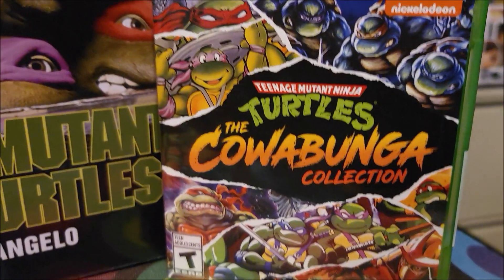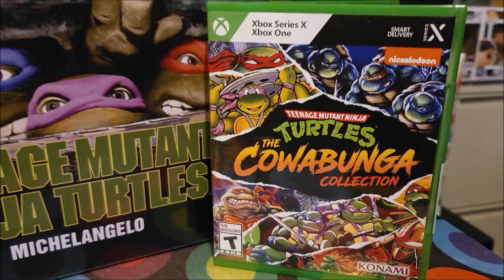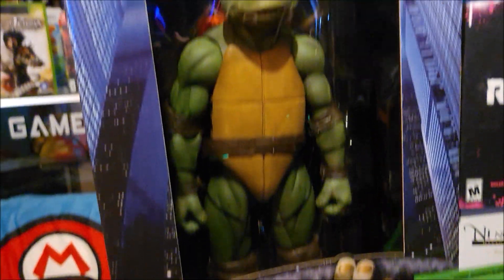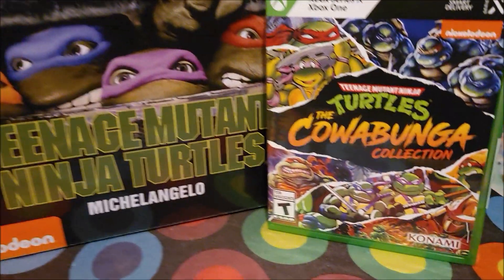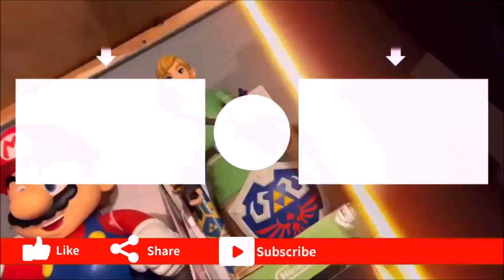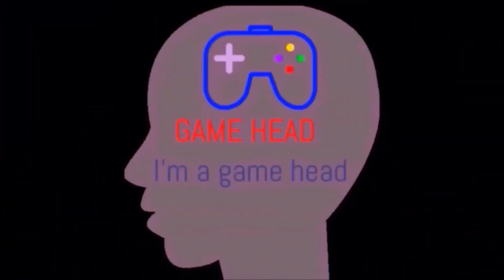All right, there you guys have it — the unboxing of the Teenage Mutant Ninja Turtles, the Cowabunga Collection for the Xbox Series X. And you already know, my boy Mike had to come join us for the unboxing at the end here. Make sure you guys like, comment, and subscribe and share your thoughts on this video. Don't forget to hit that bell button so you'll be notified when I'm doing new videos. Until next time, thank you guys for tuning in to Game Head. Peace.